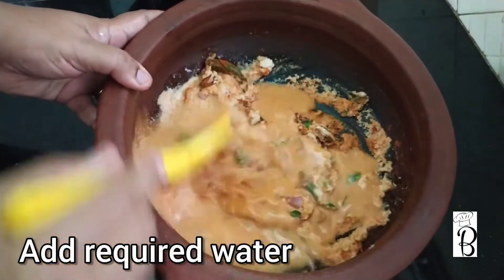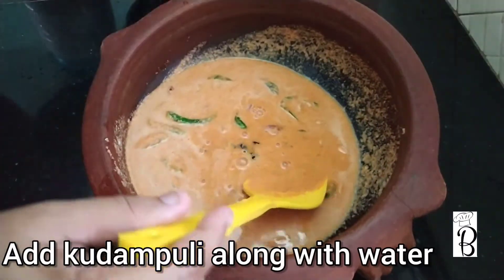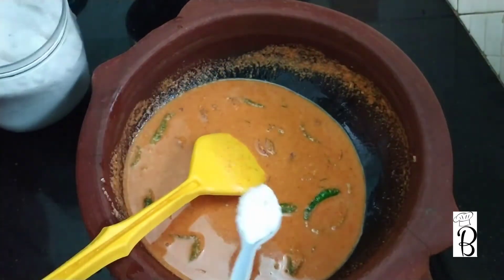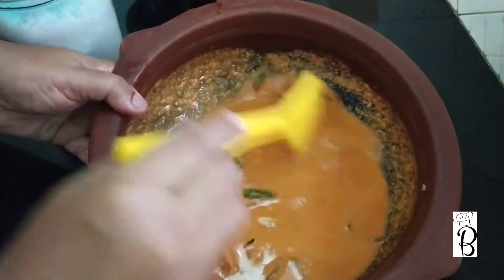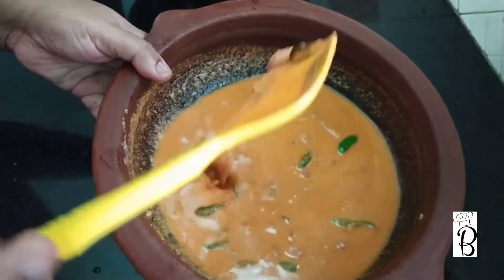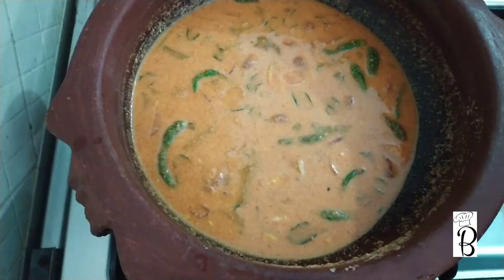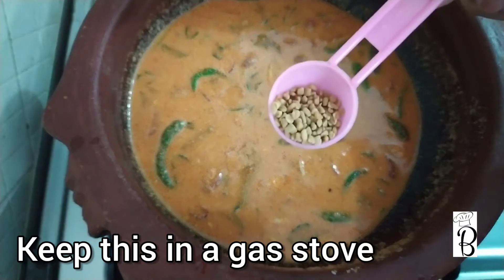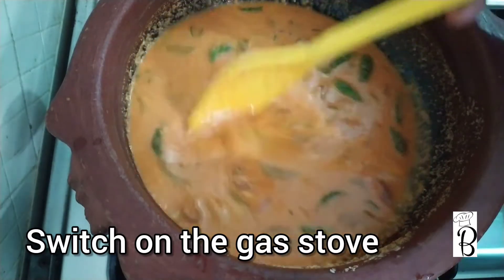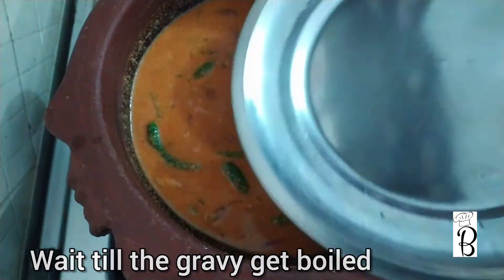Now we will mix it into the gravy. Put the gravy on the ground and mix it up. I am adding it to the gas stove. Add the gas and mix it all together — now the gravy is made with the meat.